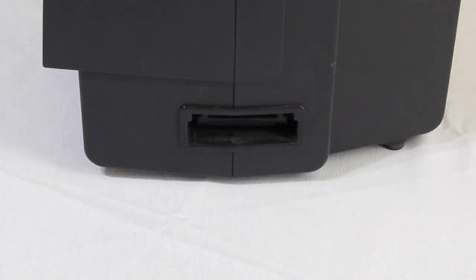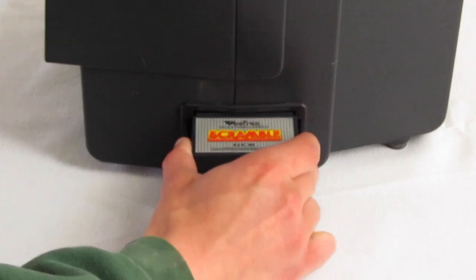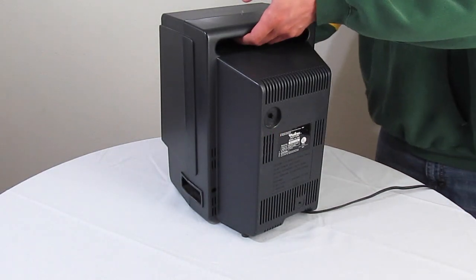The side of the Vectrex contains the cartridge slot. The slot on my Vectrex feels very tight, like a cheap famiclone. I'm not sure if this is something unique to my Vectrex, but I thought I would mention it. Finally, the top of the Vectrex has a handle built into the design, making it very easy to move around.